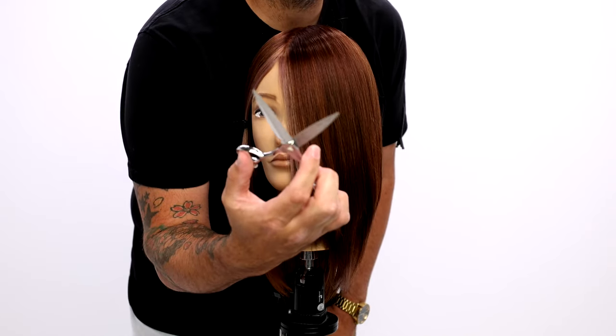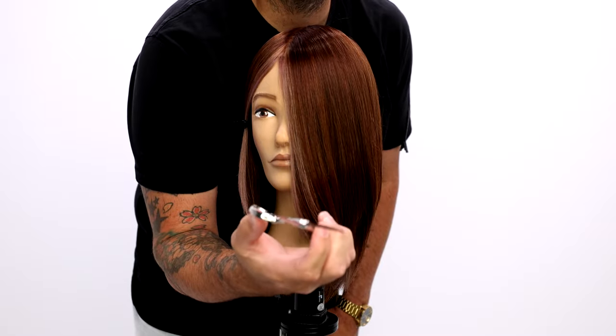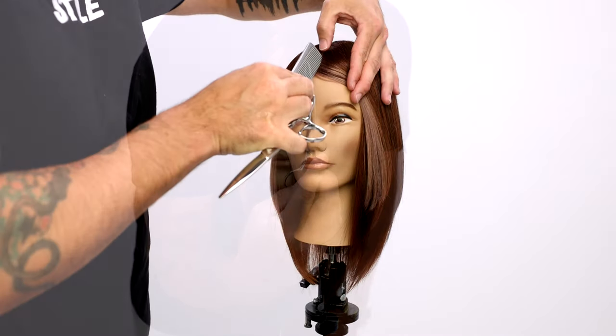I'm going to show you guys a very unique technique called the stroking technique. This is how it's done. You open and close the scissor — as you pull away from the section, you're going to open the scissor, and then as you come towards it, you're going to close the scissor.